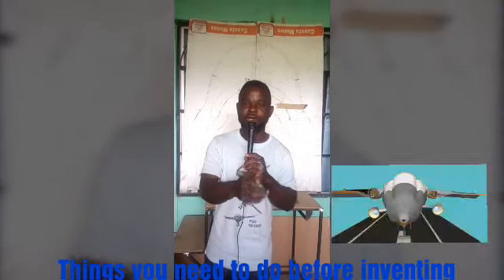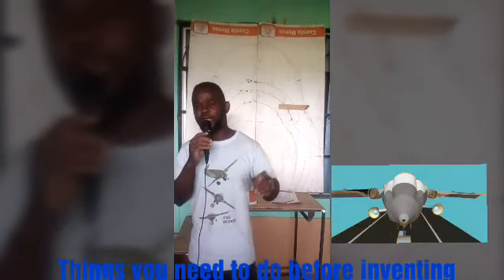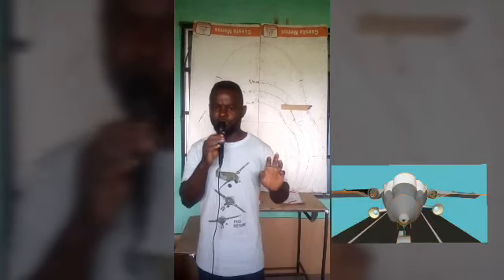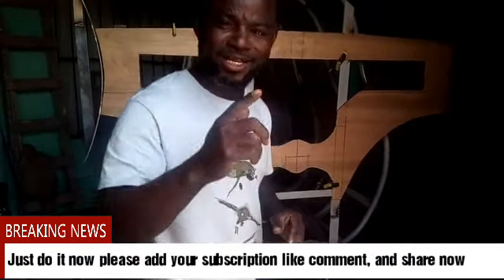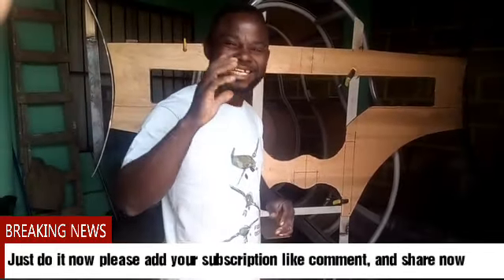I'm showing it right now. I would like to go to the workshop to show you the aircraft, how it works, how it is positioned. I said that we have to go to the workshop so that I can be able to show you what it is.